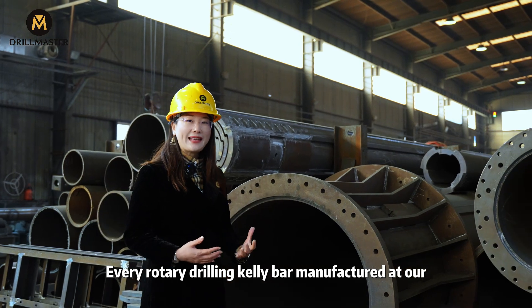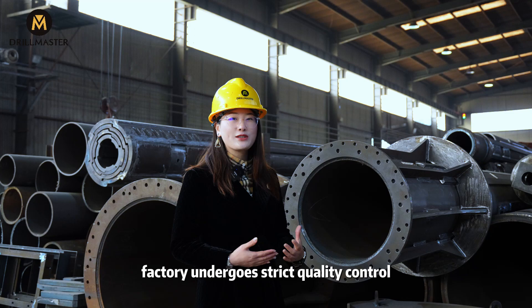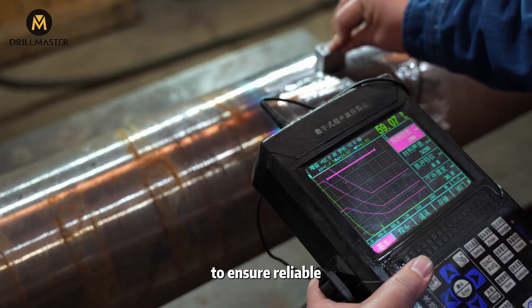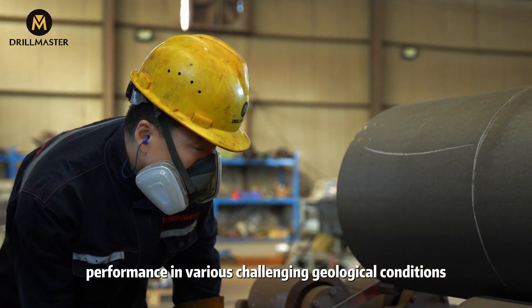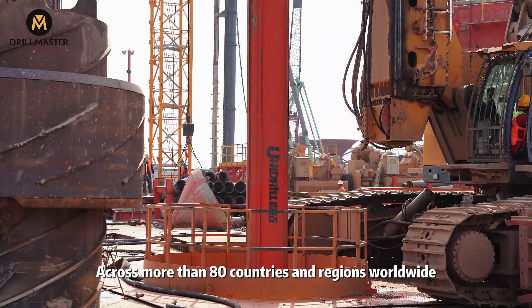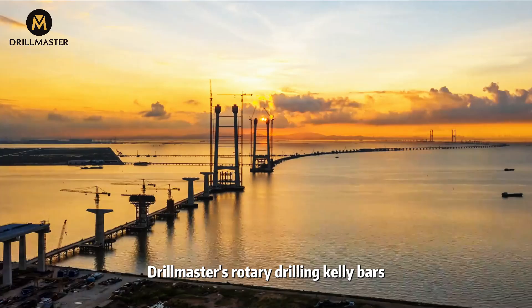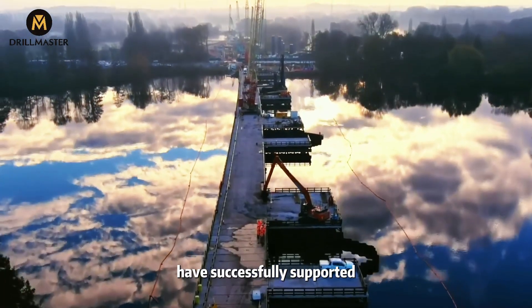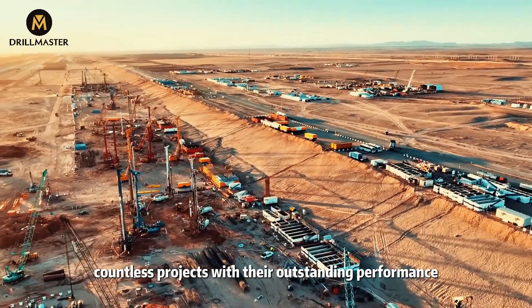Every rotary drilling calibar manufactured at our factory undergoes strict quality control to ensure reliable performance in various challenging geological conditions. Across more than 80 countries and regions worldwide, Drillmaster's rotary drilling calibars have successfully supported countless projects with their outstanding performance.